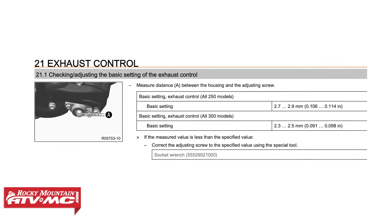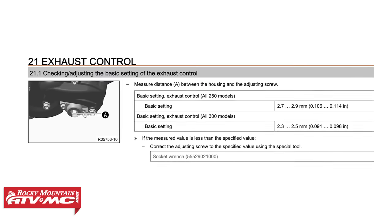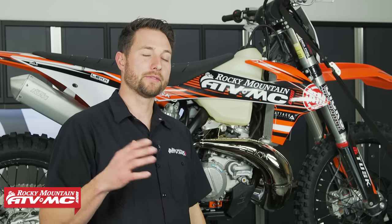One thing to point out: KTM only recommends using the stock settings, but just like anything else on your bike, how you set this up is totally up to you and your riding preferences. That's all there is to changing the external power valve adjustment on your KTM, Husqvarna, or Gas Gas two-stroke dirt bike. If you need one of the tools, they're available on our website. Subscribe to our channel for more helpful content — I'm Charles with Rocky Mountain ATV/MC, thanks for watching.